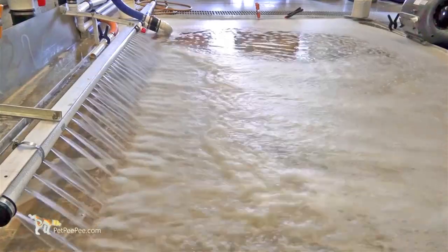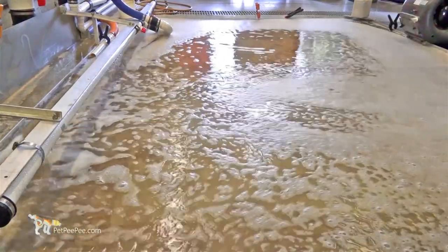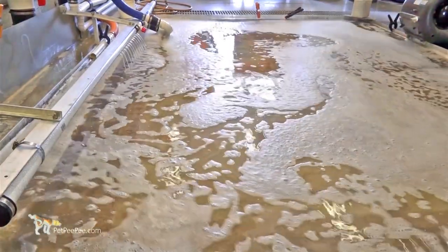Upon receiving the rug, I open it and examine it, take a photo, and notify the customer of all the damage the rug has.